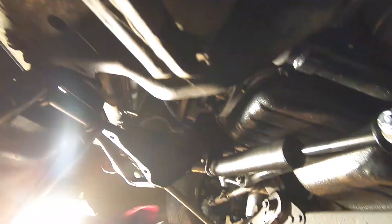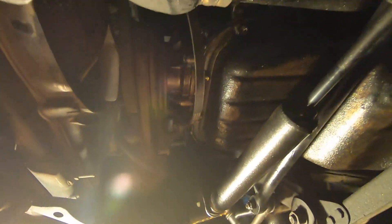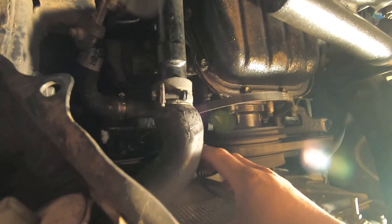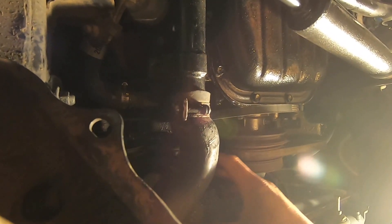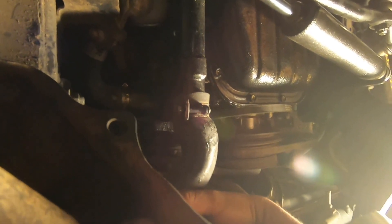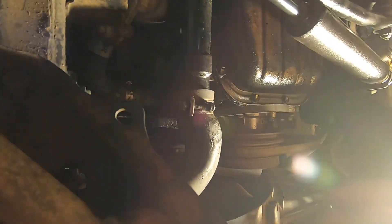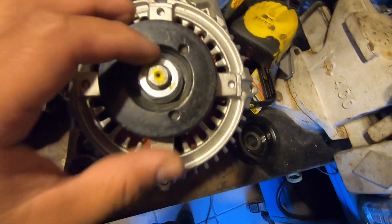Since the alternator prep is done, we're going to remove the lower radiator hose. The stock alternator I was able to remove through the gap without pulling the hose, but the new one is bigger and it won't fit, so we have to remove the hose — which means we're going to lose some coolant.